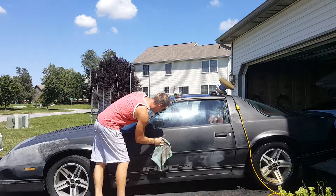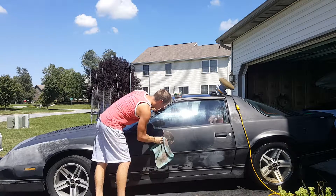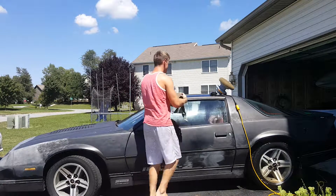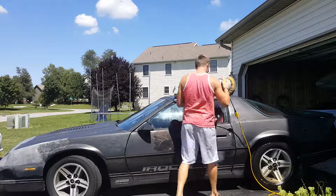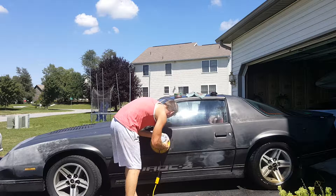I'm just going to rub this on there and then take my buffer and buff it in.